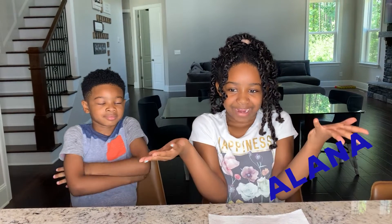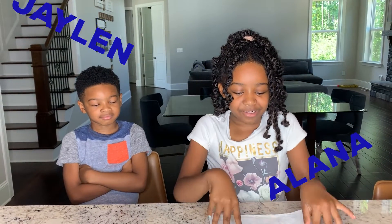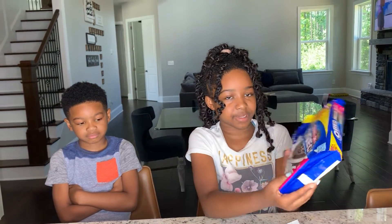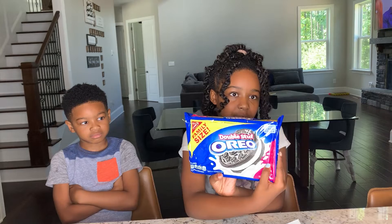Hi guys, we are back and today we are going to be trying the Oreo Double Stuffed. I'm going to show you this side — it is a family size because my mom likes these Oreos. It's kind of like a chocolate Oreo cookie thing and John doesn't like it. But yeah, it's her favorite kind of cookie that she eats every night with milk. So we're going to try it without the milk, but then with milk.